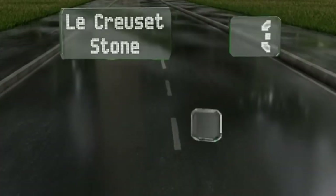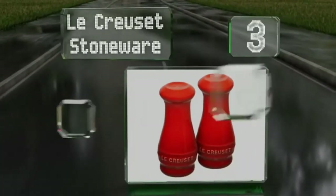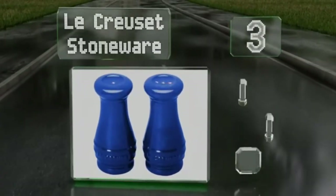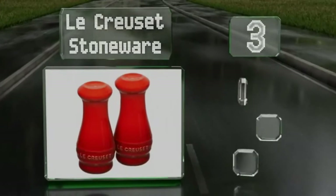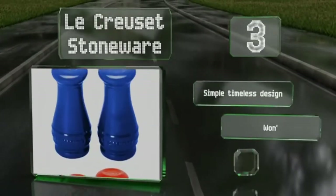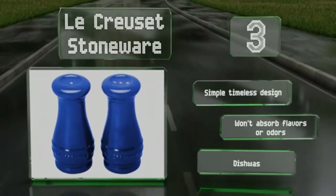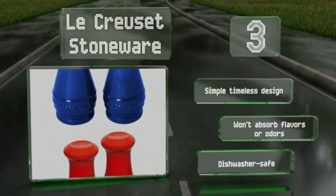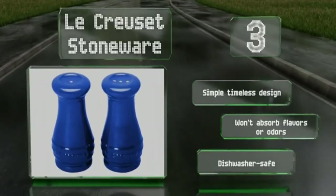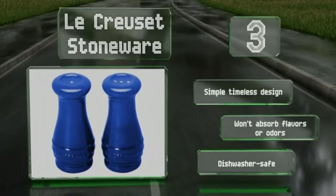Nearing the top of our list at number 3, add a pop of color to your kitchen decor with the Le Creuset Stoneware, which come in an array of bold colors. They're finished with a non-porous porcelain enamel coating that's resistant to staining, chipping, and cracking, and can handle temperatures of up to 500 degrees Fahrenheit. They sport a simple, timeless design and won't absorb flavors or odors. They're dishwasher safe too.